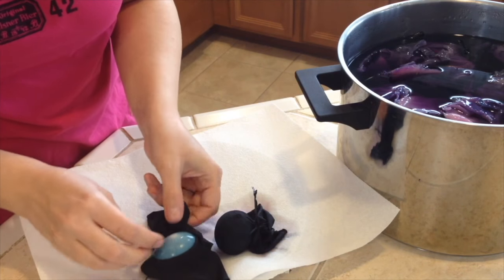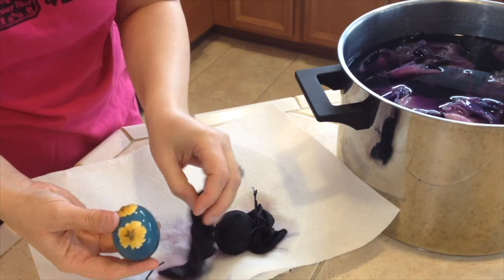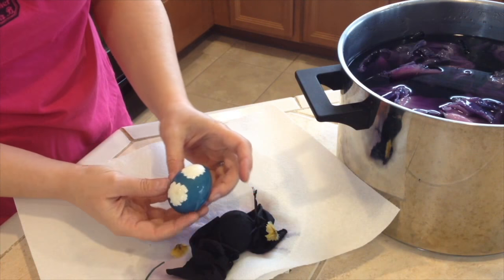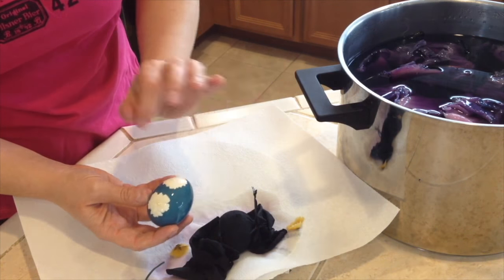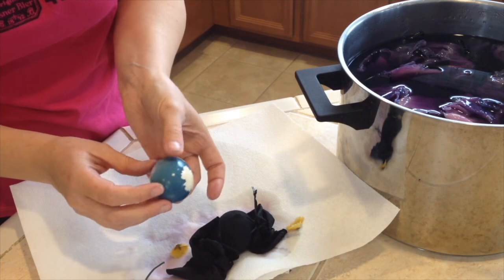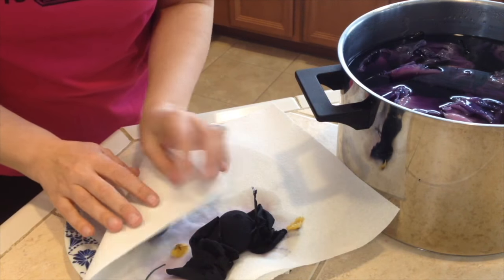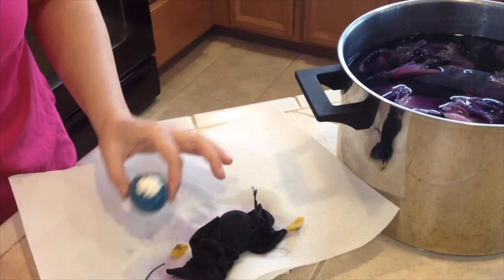Wow, look at that! So these are the petals. Oh, look how amazing! So if you have a flower that has more defined petals it will be really beautiful. But I'm so happy with the way it turned out. And here is the tie — how we tied it. So put it on a paper towel or something and dry it up before we make them shiny, because that will be our next step.